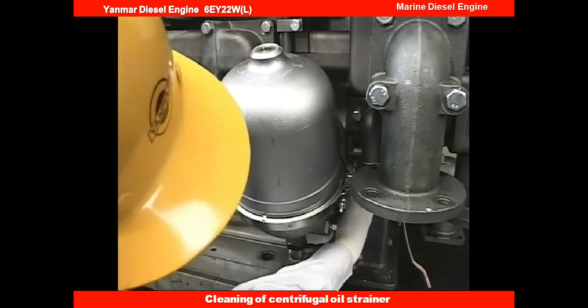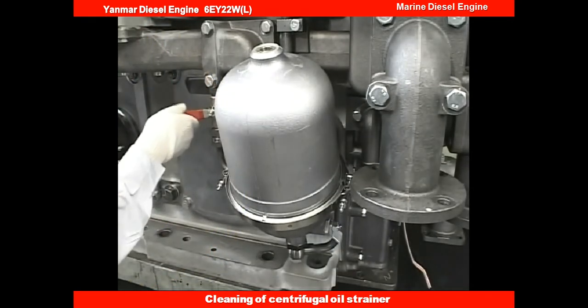Before restarting operations, make sure to remember to return the valve to its original position.